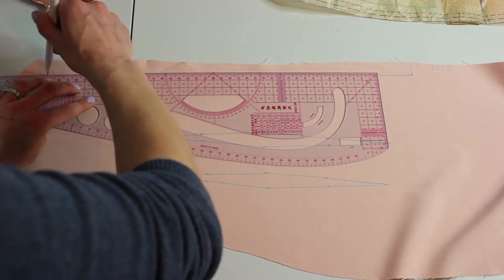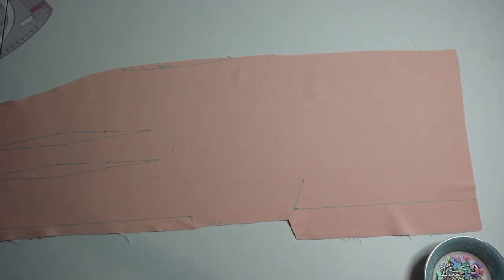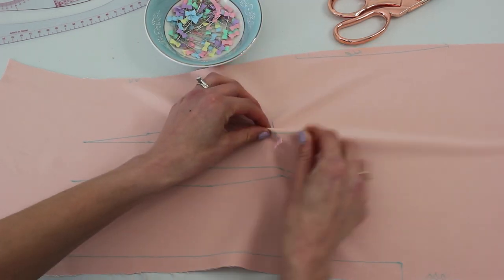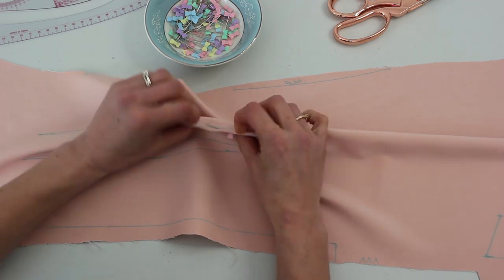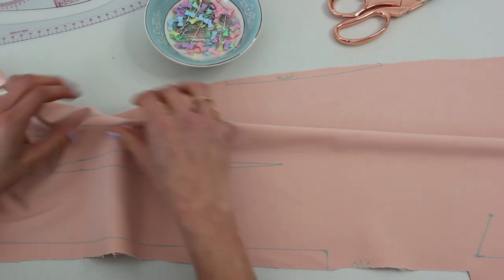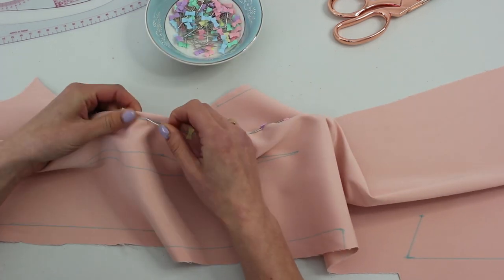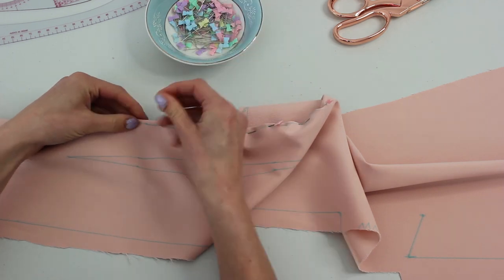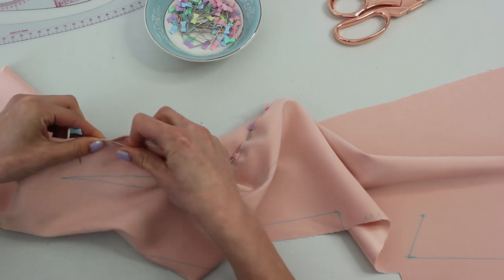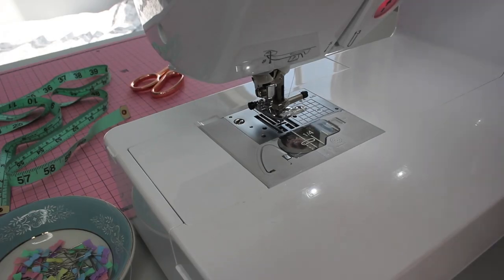Now we're going to draw in where the zipper is going to go — marking the overlap and the bottom — and then sew the fisheye darts. Take the two ends, match up those two points that are parallel to each other, making sure the pin pokes through and matches up on the other side. Continue following your lines, checking on the back side to make sure your pins are following along, then take it over to the sewing machine and begin to sew.